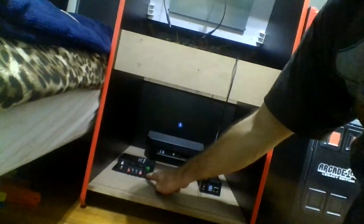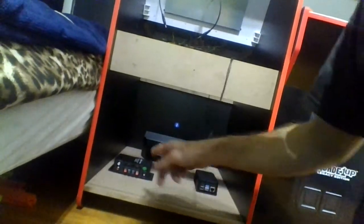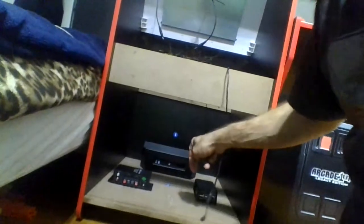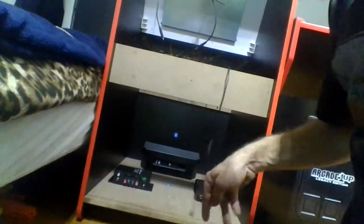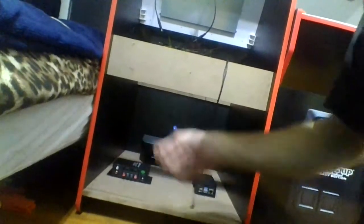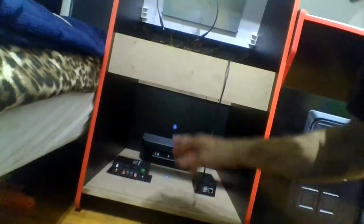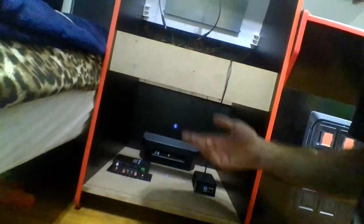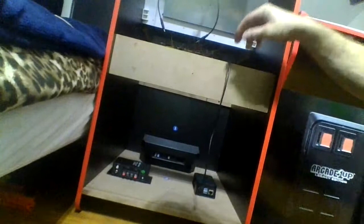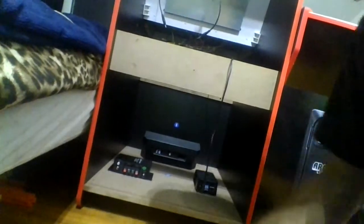We got our power source coming — we'll run the wire through that little hole and plug it in there. Same thing with the Cherry Pi: we'll stick the cord in, run it through there, and plug it in. We'll run all the wires in and plug them in, then zip tie the excess. We'll plug the LCD board in with this little cord right here. Pretty much we got everything ready to go.